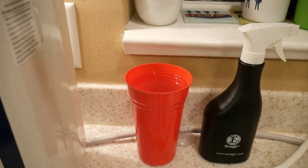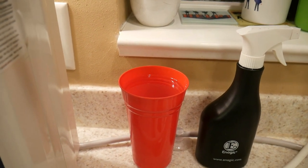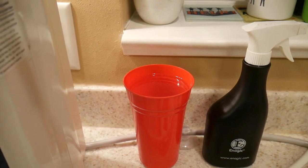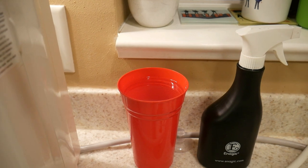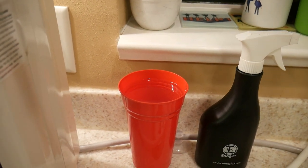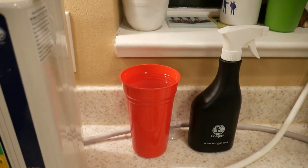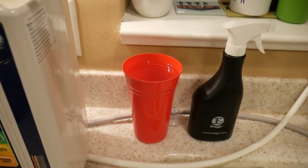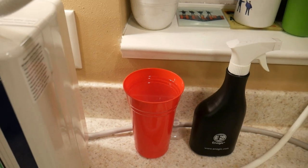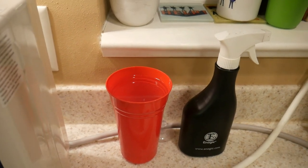This 2.5 disinfects everything. It kills E. coli, staph, MRSA, flesh-eating bacteria — and bleach doesn't even kill MRSA, but this does. You can't put bleach in your mouth, but this you can. It's a natural teeth whitener and mouthwash — a natural cleaner without harmful chemicals. We have a third-party independent lab study that proves the results of testing this 2.5, which is actually hypochlorous acid.